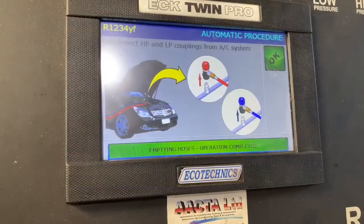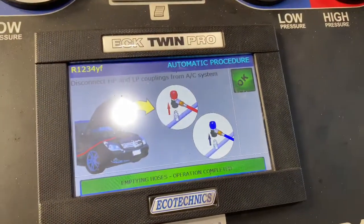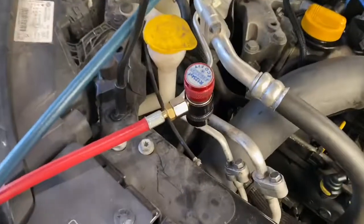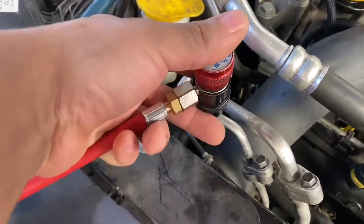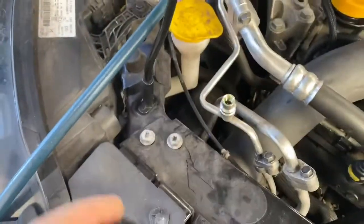As you can see it says empty hoses, operation complete. It says disconnect both the high pressure and the low pressure coupling. So those two, as you can see. Now you can just literally push the levers up and they should literally just come off.